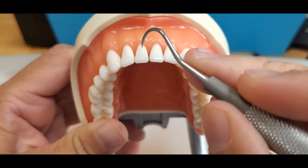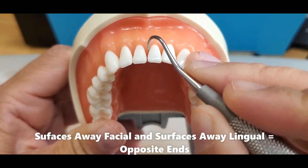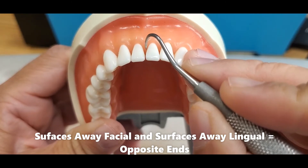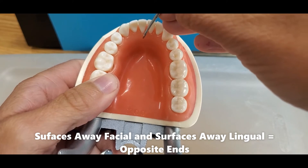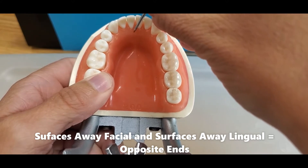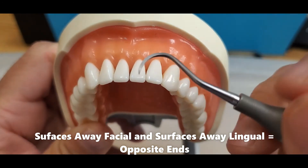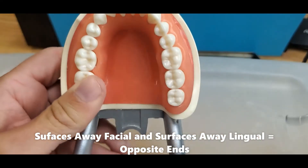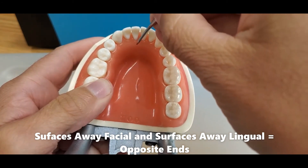When switching to the lingual surfaces, remember that you always need to switch ends for the same tooth, same towards or away — in this case, away surface on the lingual. It will be difficult to see which working end is correct on the lingual. So the recommendation is to find the correct working end on the facial, stay in the same clock position on the away surface, and flip ends for the lingual.